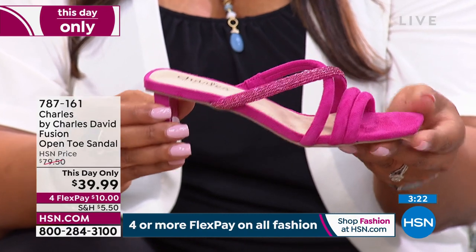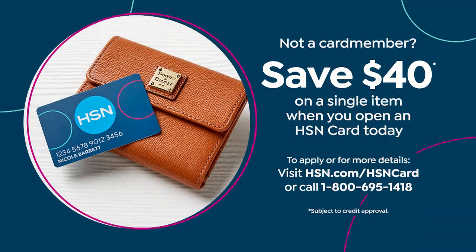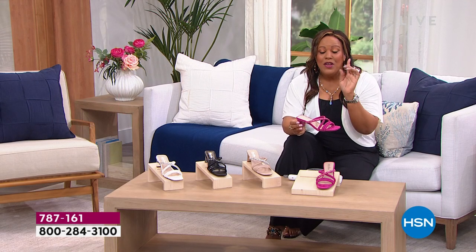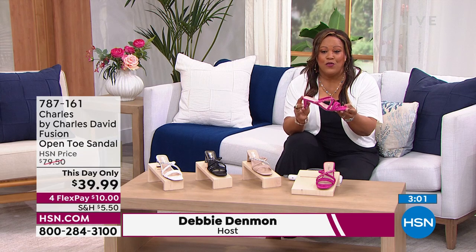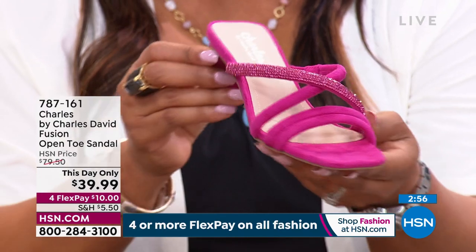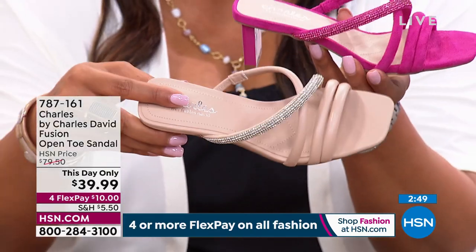It's only $10 to get this home. Apply for your HSN card and get $40 free money — apply it toward this shoe and it makes it free! Only until midnight can you get this for $39.99. Tomorrow this goes back up to $80. Don't wait! The magenta, the beige — beautiful nude that goes with everything — and the black. You can't go wrong.